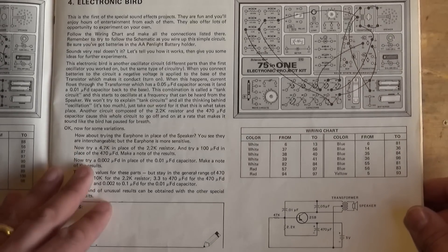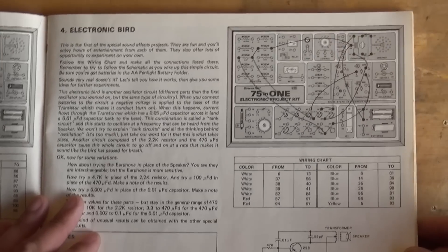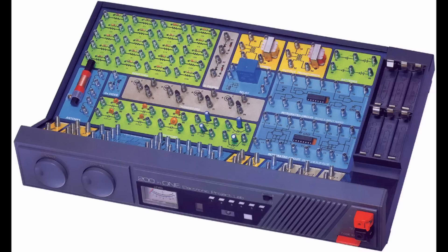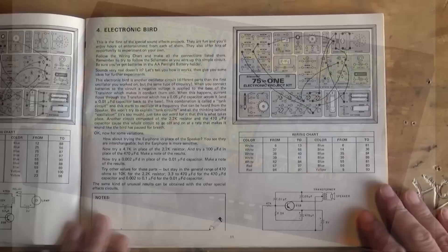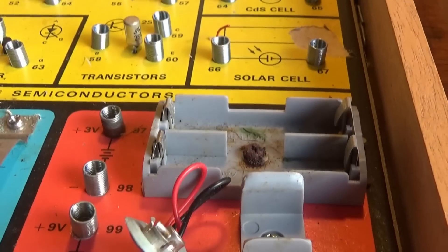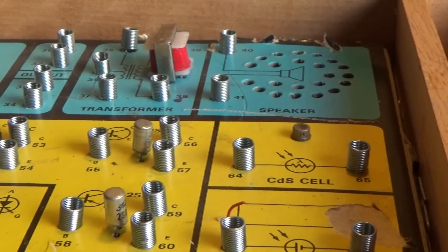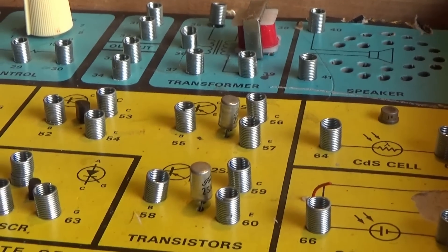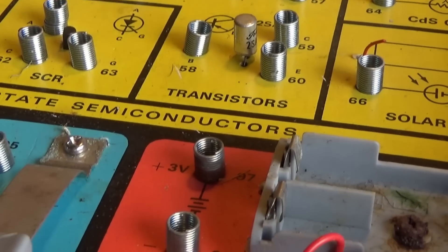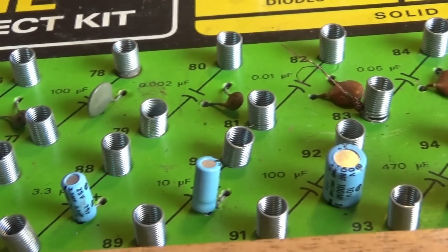There's a lot of varieties of the Science Fair electronic project kit models. I think they went from 10-in-1 all the way up to something like 300-in-1. The 300-in-1 was quite a space-aged kit with big dials, knobs, and meters on it — quite an expensive kit as well. These came out when I was about five years old, and they were made in Japan specifically for Radio Shack and imported for resale. The manuals were published by Andrew McNeil Publishing. There are resources online where people have digitized the manuals and put them in PDF format.